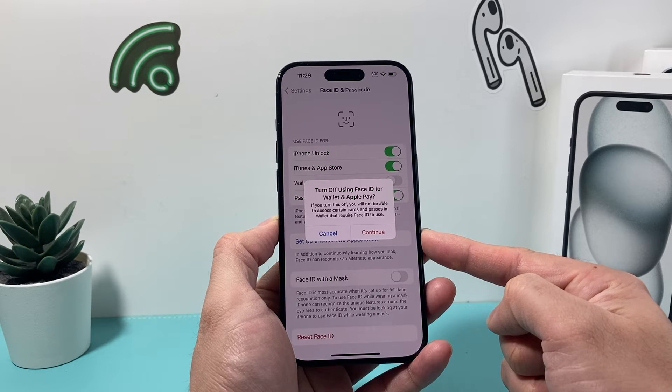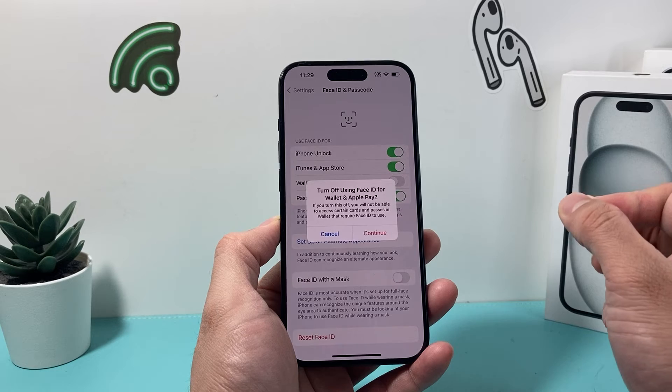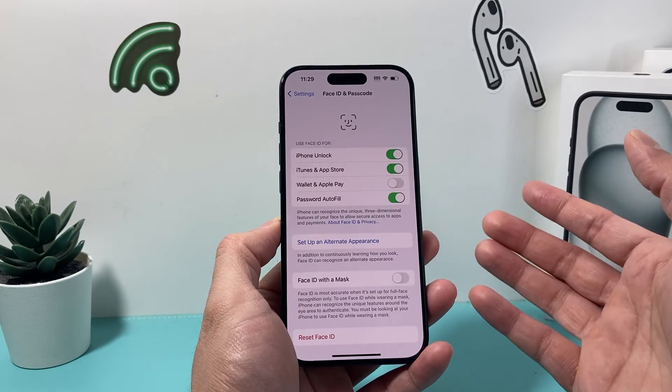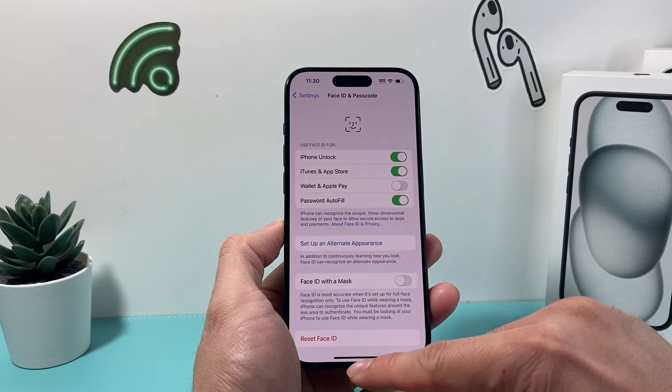As you can see here, if you turn this off, you'll not be able to actually access certain cards if they were originally set up with Face ID. Although some cards might not work, for the most part most cards will require your passcode instead of Face ID when used on Apple Pay.